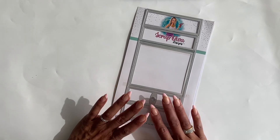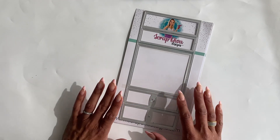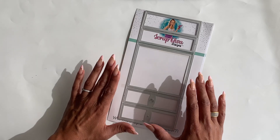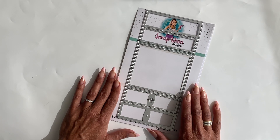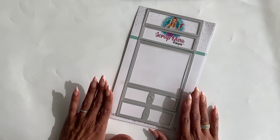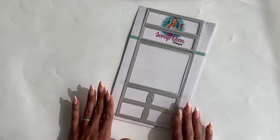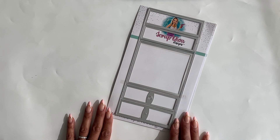I think you guys are going to love it. Once this die set sells out, I will not be reordering because it is extremely costly to produce. So if you think you may want to pick this die set up, I highly urge you to do it now because I do not think I will reorder this one. But with that being said, let me show you this die set.